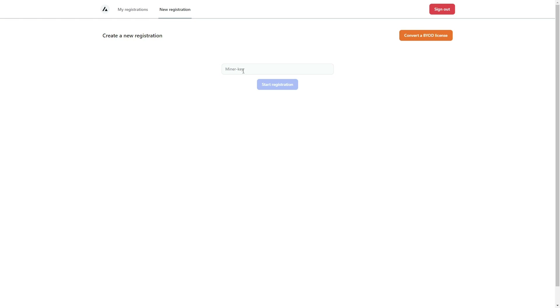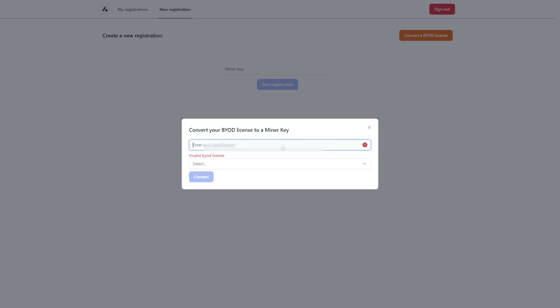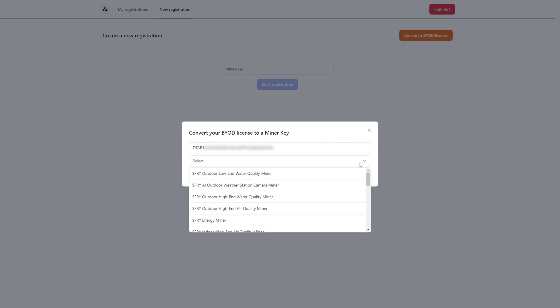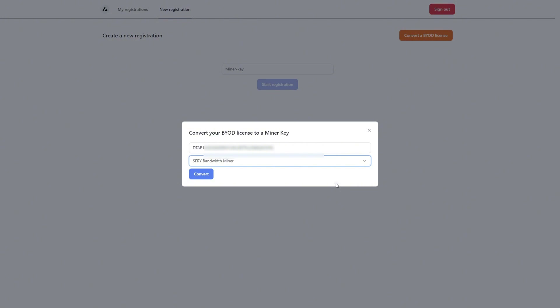I'm going to show you how to do it if you are using the BYOD license. The process is technically the same — the only additional step for BYOD users is that you need to convert your old BYOD license miner key to a new license key. Click on 'Convert a BYOD License,' paste your old BYOD license, then select the kind of miner you bought that BYOD license for. In my case, I'm testing with the bandwidth miner.